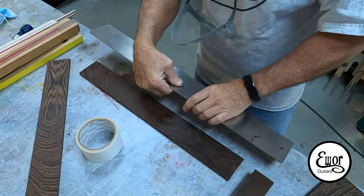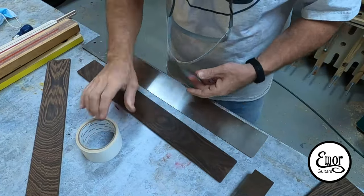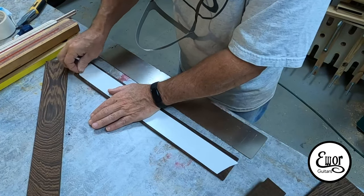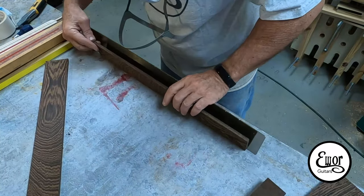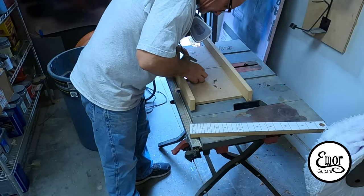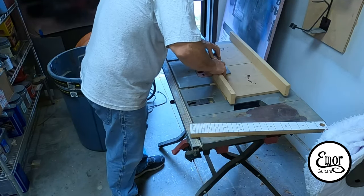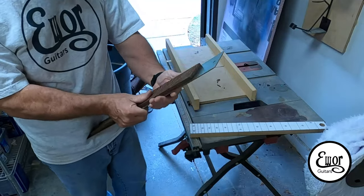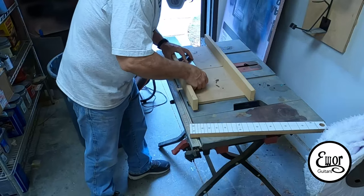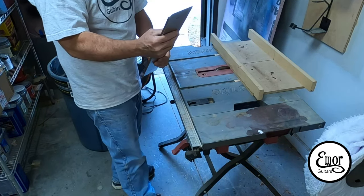Now we're ready to slot the fretboard. I've got my StewMac fret slotting template — I glue the fretboard onto it and line it up on the 25-and-a-half-inch scale length side. Each little slot represents one of the frets. I have a mark just offset from the blade on my little sled and I move it along to the mark each time. It comes out nice, square, and straight.